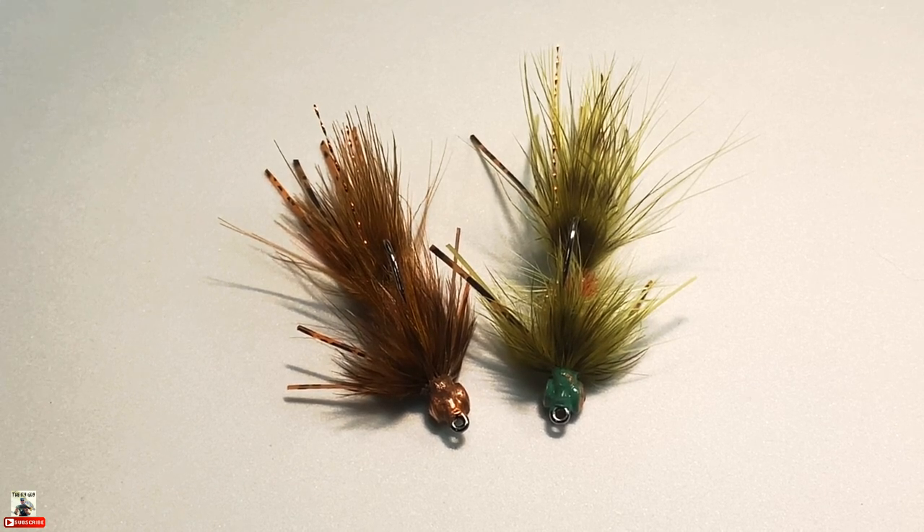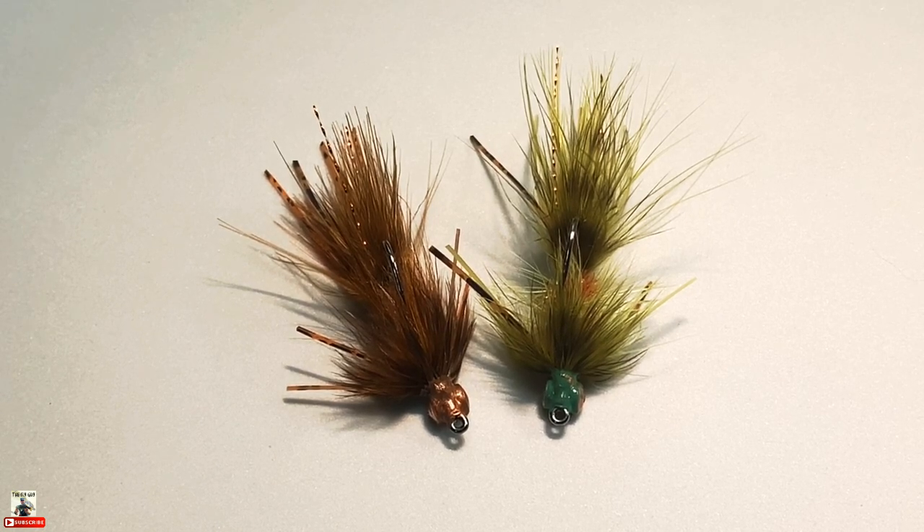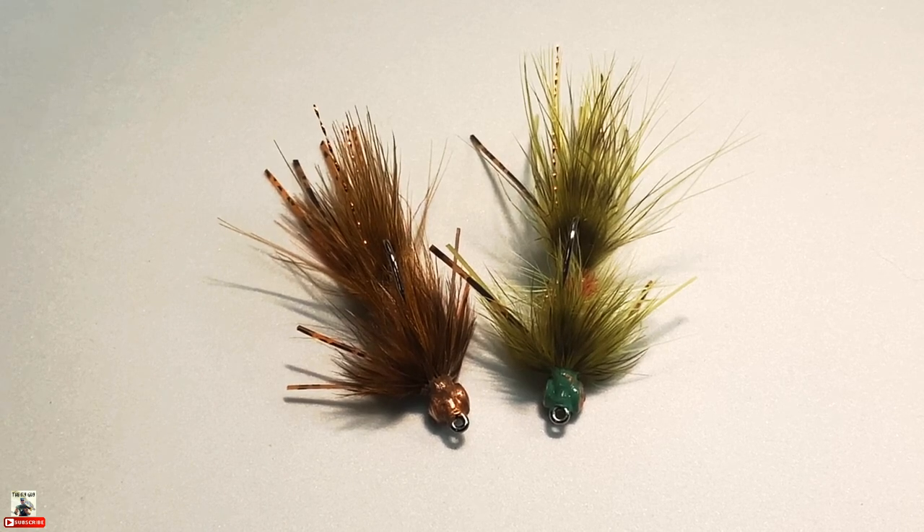What I really want to talk about with these flies is that they're not exact replications of what crayfish look like in nature. After tying hundreds and hundreds of crayfish patterns, I've found that you need to save your detailed crayfish patterns for your smaller flies. The larger you go, all you need is to get the color combo right and be impressionistic — have it look somewhat like what you're trying to imitate. I found that impressionistic larger crayfish patterns fish better than some of the more detailed ones I've put together, especially when talking about pincher size.